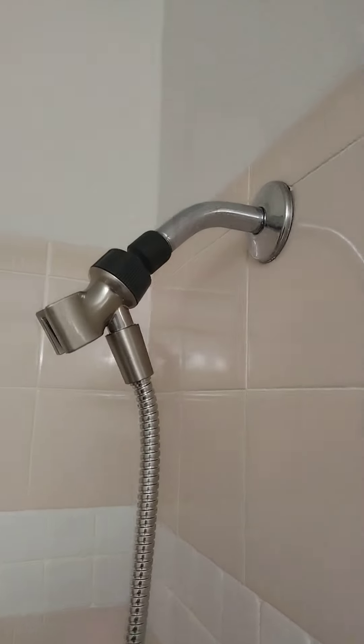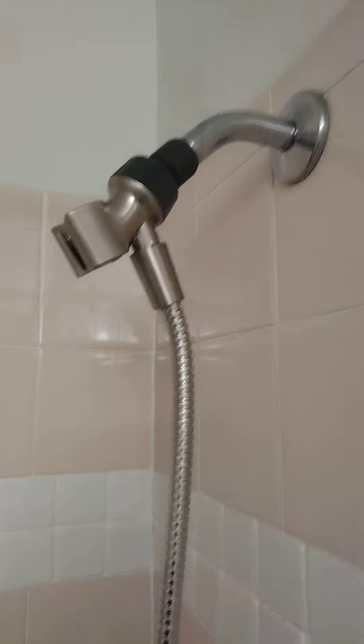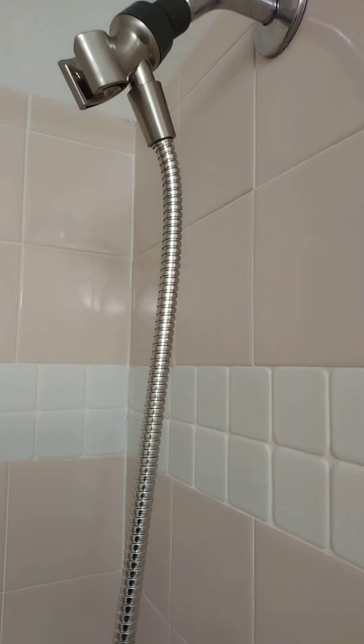There are no leaks. With a rubber grommet like I said, you don't need Teflon tape. Make sure it's hand tight — don't crank it down too much with channel locks or you'll break it. Thanks for watching.